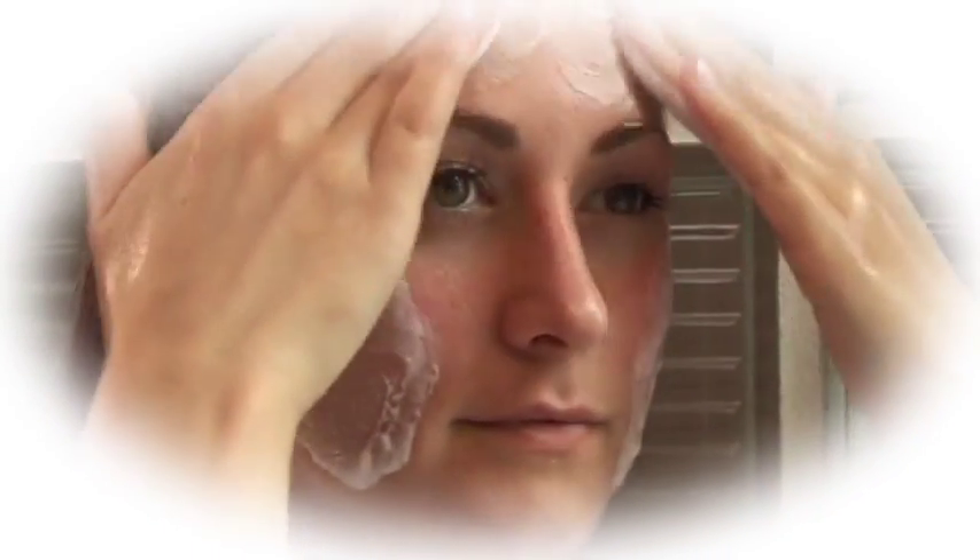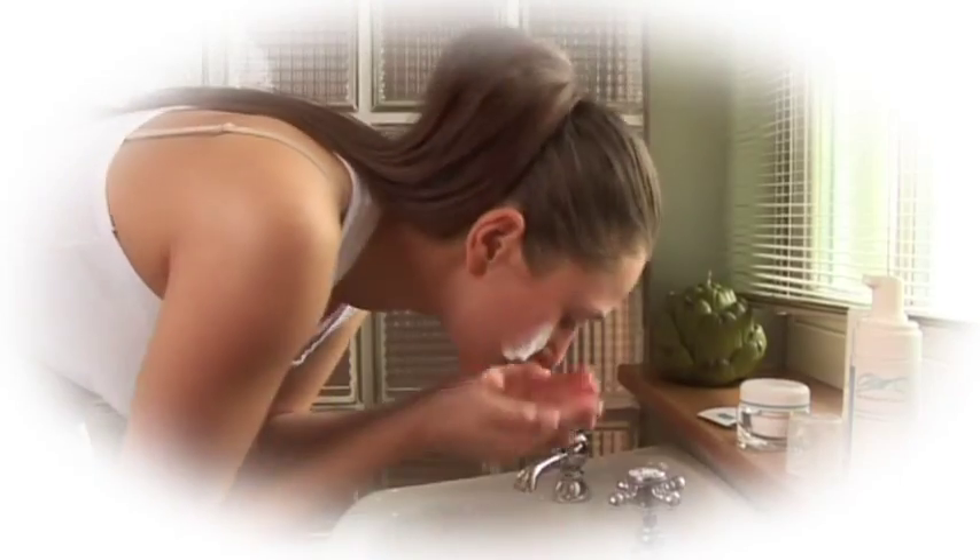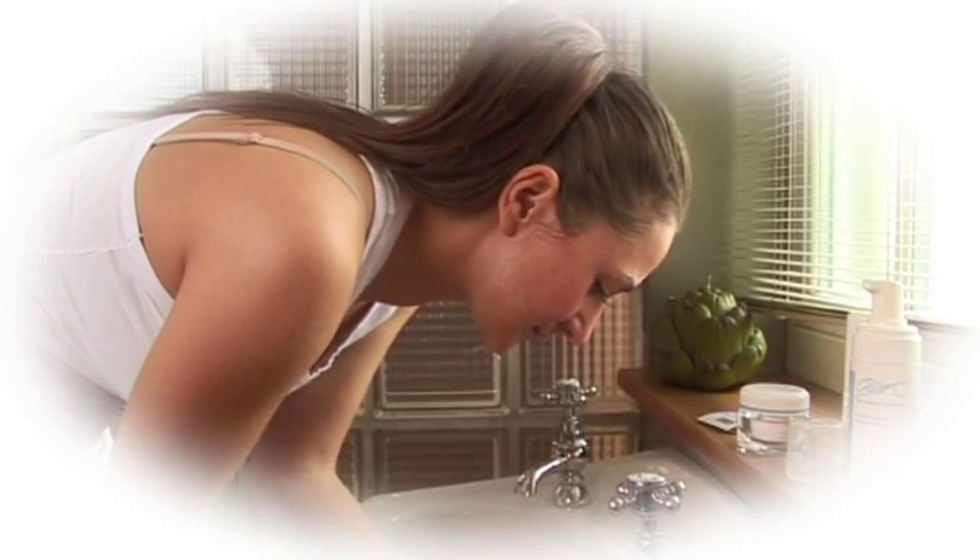Now you should cleanse your face using the Deep Cleansing Moisture Mousse. It's important to do this before treatment to remove oil build-up and cosmetic residues and to ensure the pads adhere effectively.